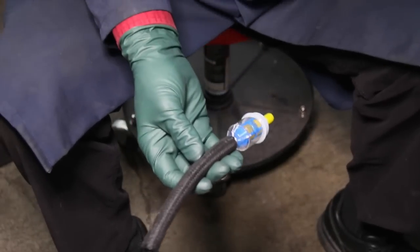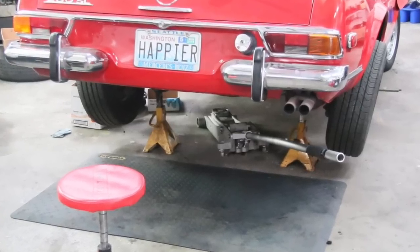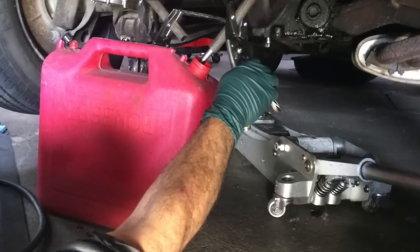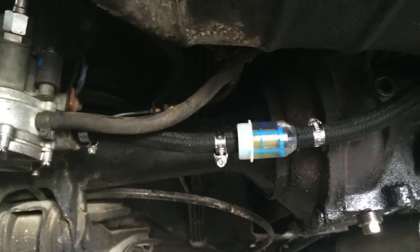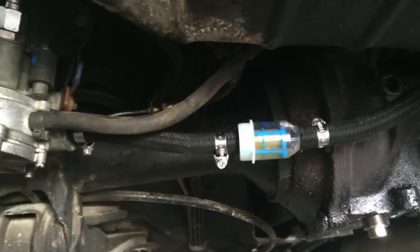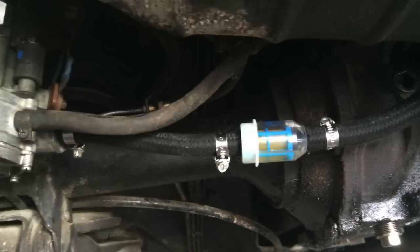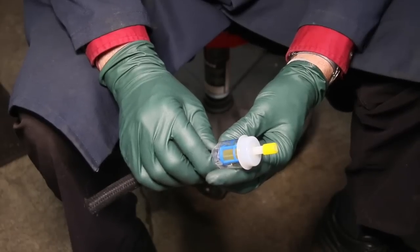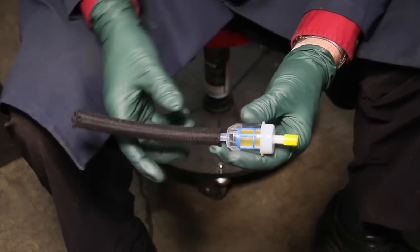I want to show you what this looks like — we just completed the conversion on my 280 SL. We drained all the fuel out of the tank, used a clamping tool, and installed this. Isn't that slick? Now all I have to do is get underneath the car, kneel down, and look up to monitor the condition of the fuel exiting the fuel tank anytime I want.